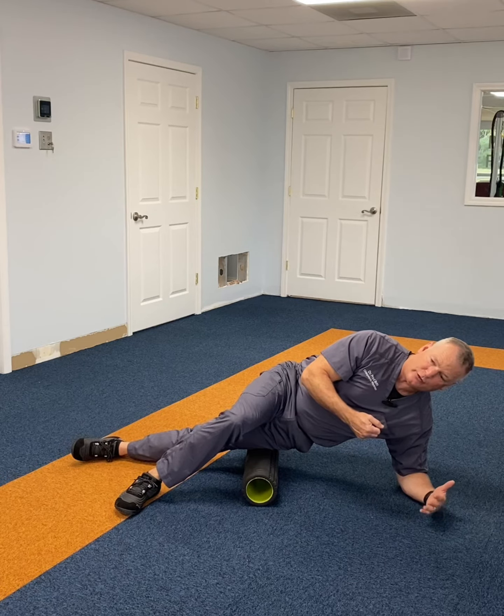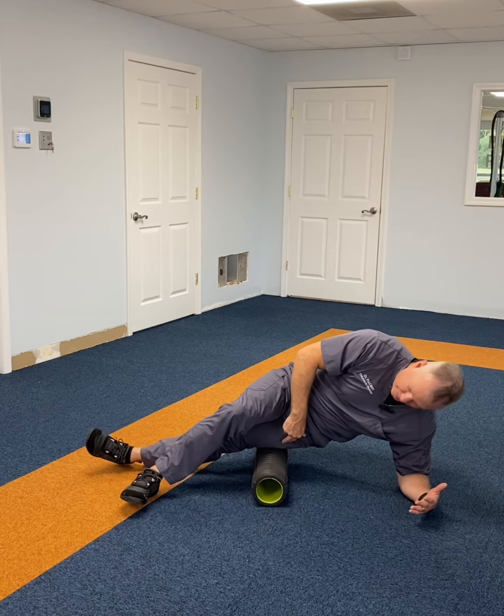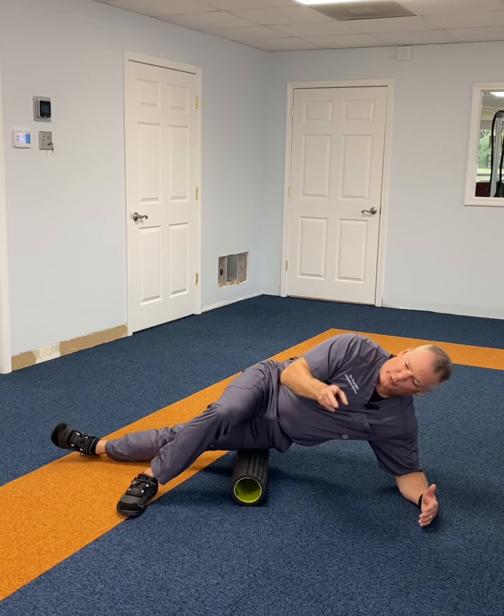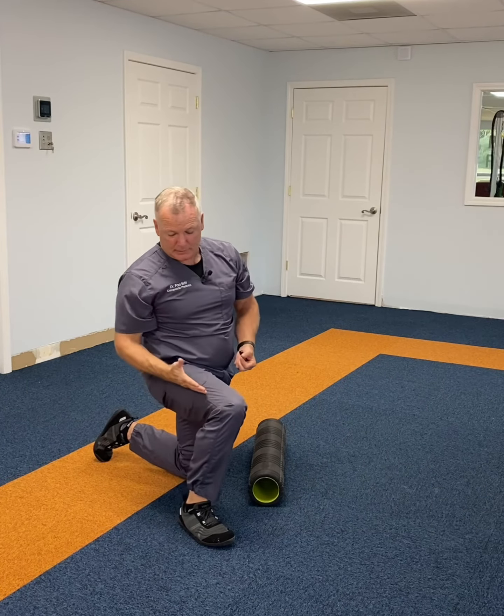The other way we like to do it sometimes is with the stick — we're not going to demonstrate that one today. But most people have a foam roller. 45-degree angles, catch the top, catch the bottom, and it should be good to go.